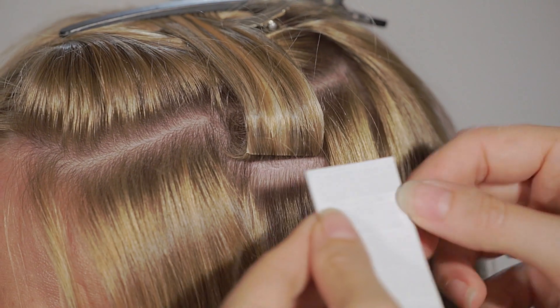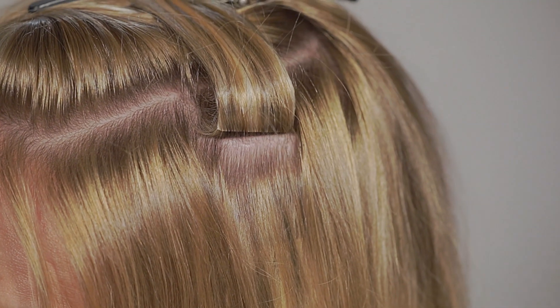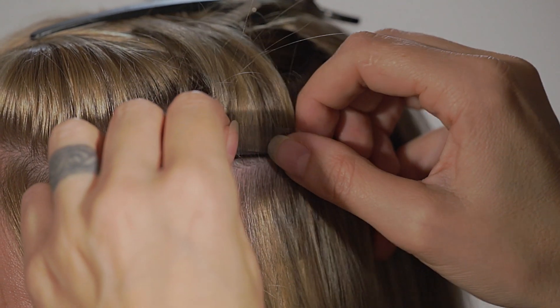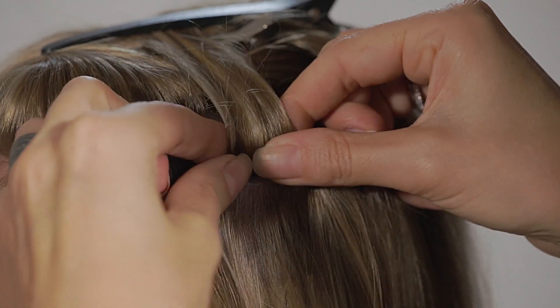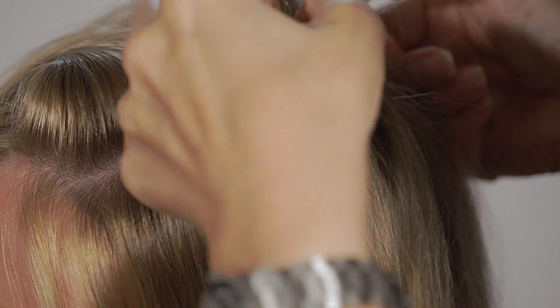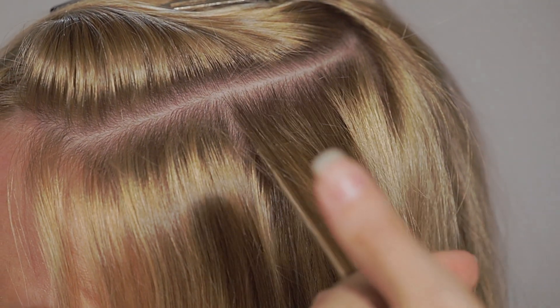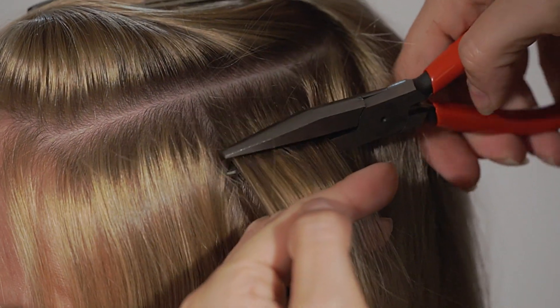Now take a safety band and apply it firmly on the underside of the GL App attachment. Then release the clipped up GL App, hold it with your fingers in one hand and use your other hand to pick up the GL App's plier. Make sure you grab the entire bond, including the safety band.